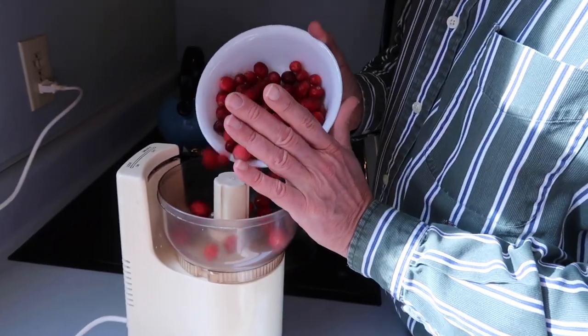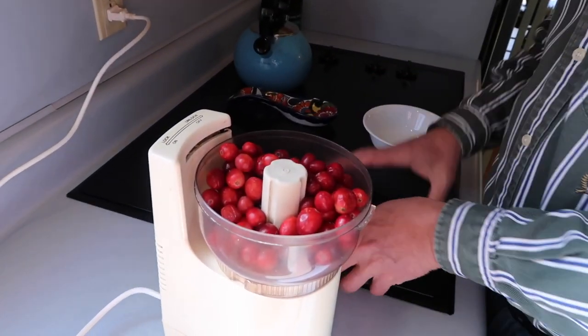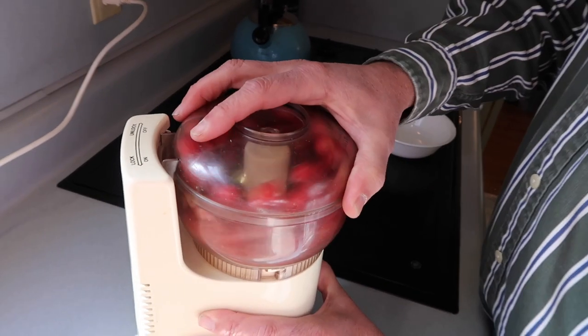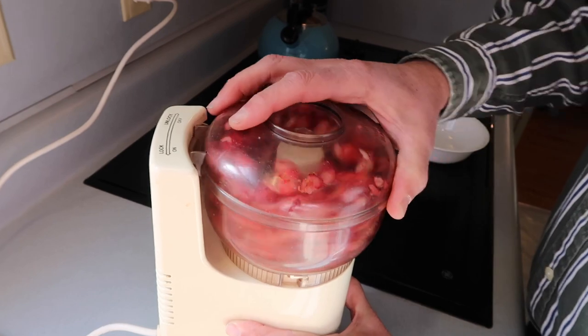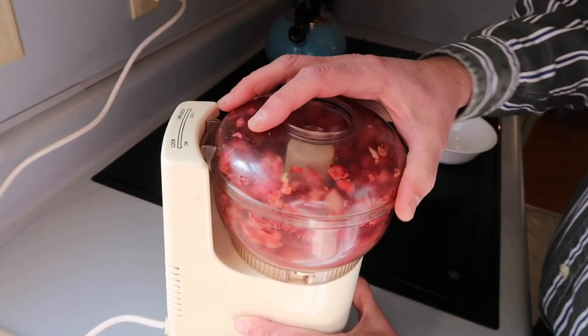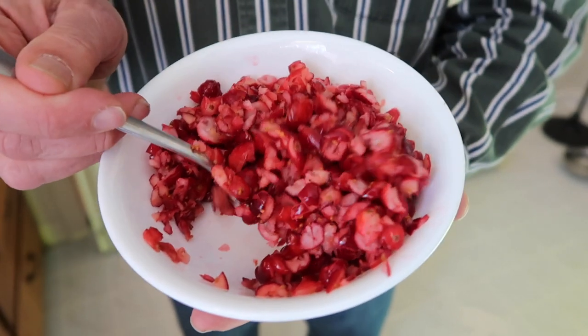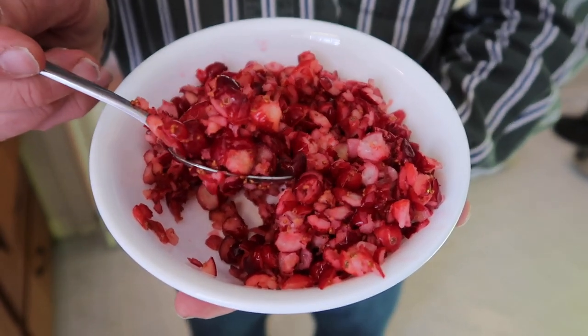I'm going to start by chopping these cranberries up using my little Oscar. I'm going to put them in here and do a quick chop. I've chopped the cranberries — they're about the same size as the raisins. This is a rough chop; you don't want to chop them too fine.